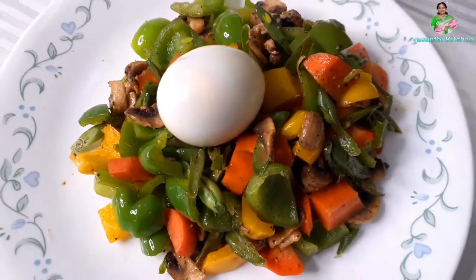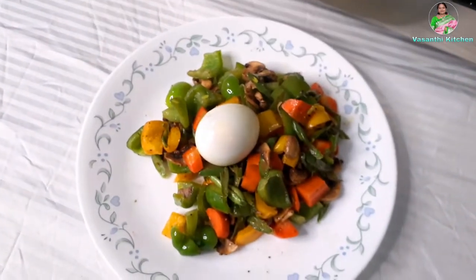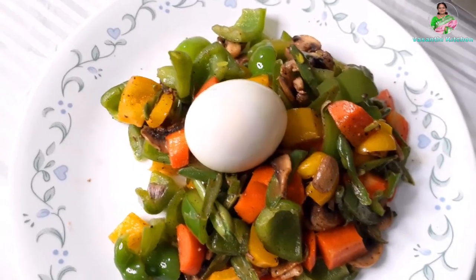If you want to try for one month, you can easily lose one or two pounds.